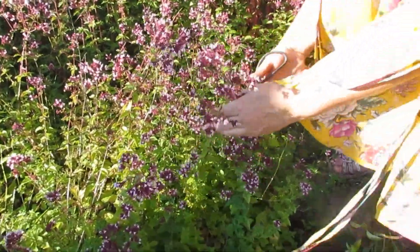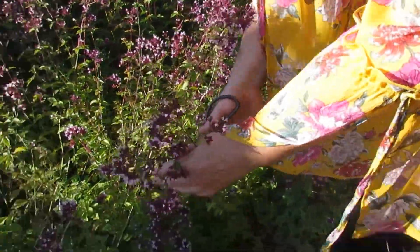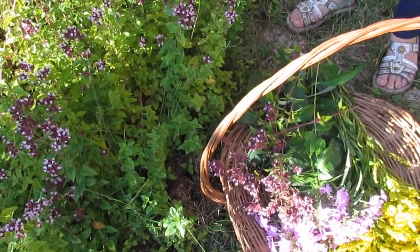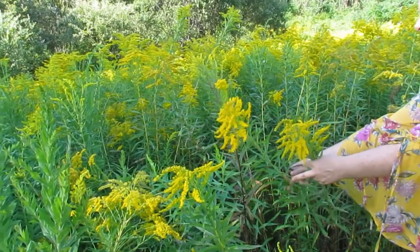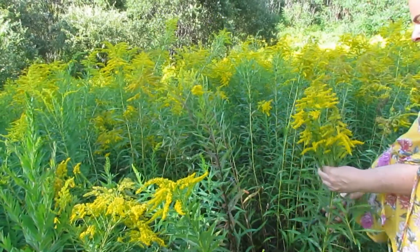One thing I wait for with great anticipation every year is to grab a basket and a pair of scissors and head outside to cut wildflowers. I love basking in a gleaming August light in a field of goldenrod and being surrounded by bustling wildlife.